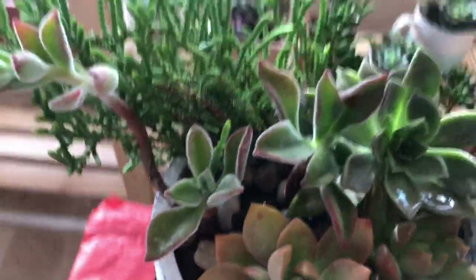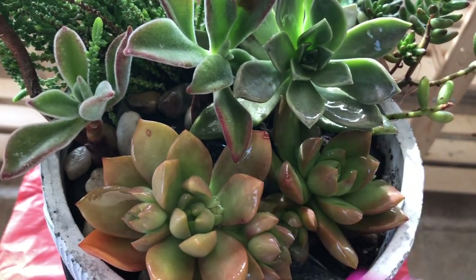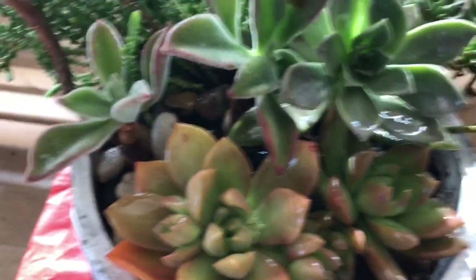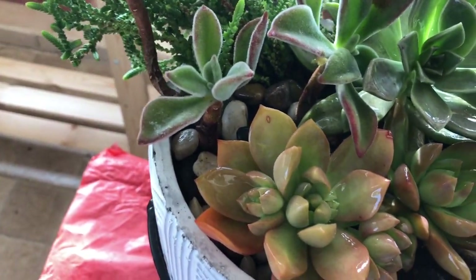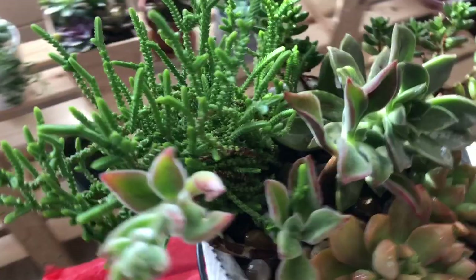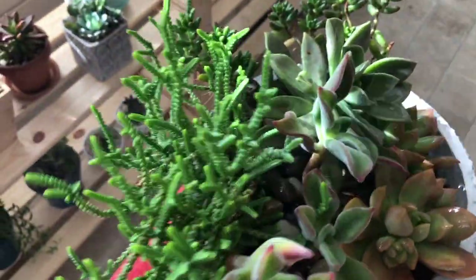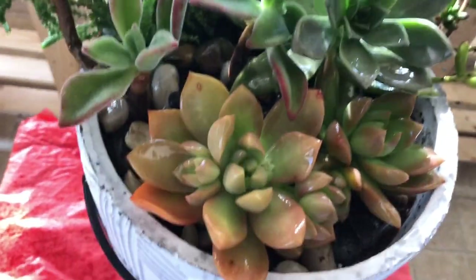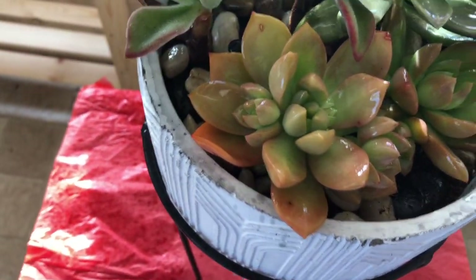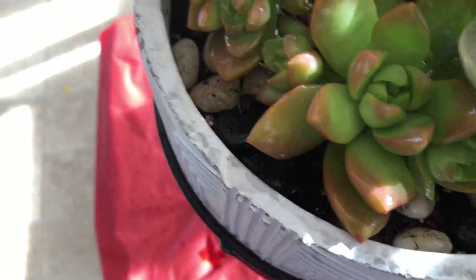The easiest way for me to do this is to just spray the plants. I'm going to spray all the plants even though not all of them have mealybugs, just to be on the safe side because I don't want the infestation to spread. You just want to spray them really quick, and they're actually turning a dark color — let me show you.